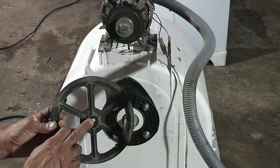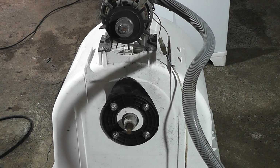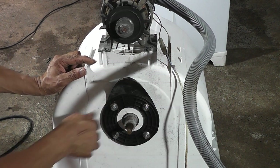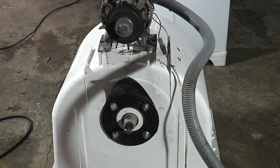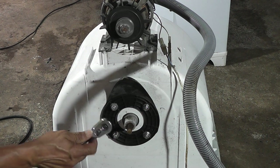A correia é bom trocar pelo menos a cada seis meses, por conta do uso. Olha a sujeira que está aqui — esse aqui vai ter que limpar bem limpinho. Agora vamos soltar essas quatro porcas ali. Vou usar um pito 13 para soltar.